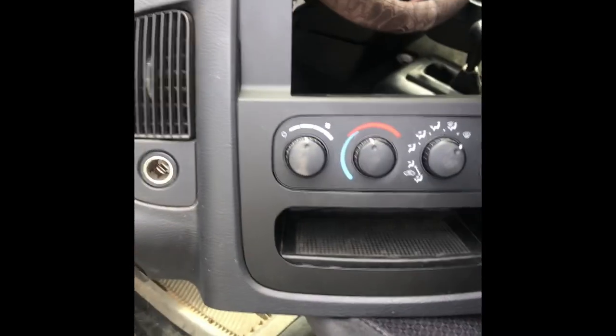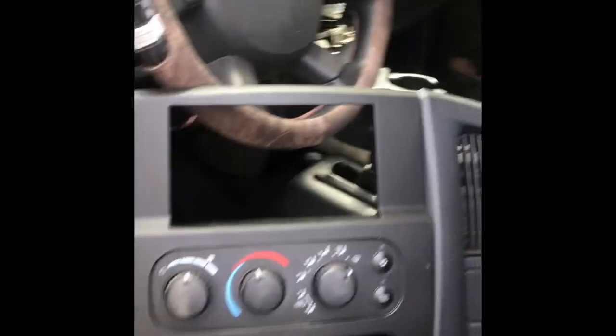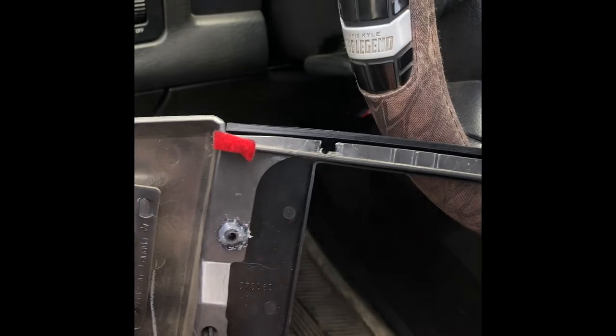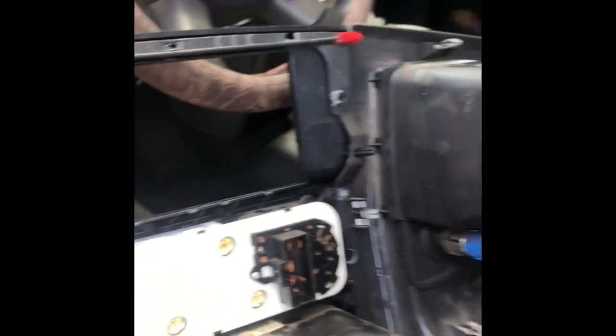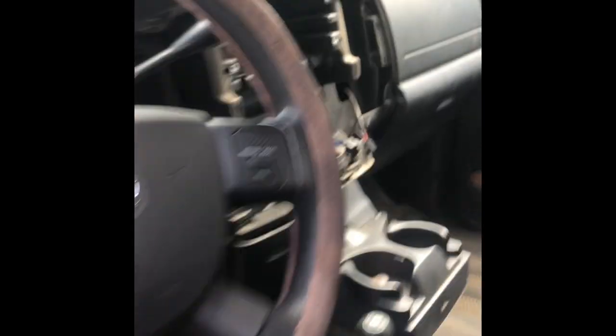All right, guys. So got the little cubby put back in, the temperature controls. All I do is I just use some heavy duty hot glue around those little dimples and kind of worked it back up in there. Got that done. I'm going to put this in the back, and then we've got to cut that little shelf out.